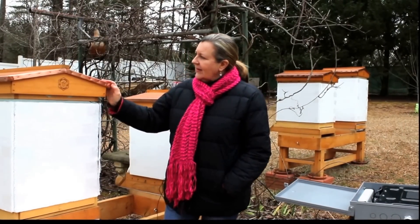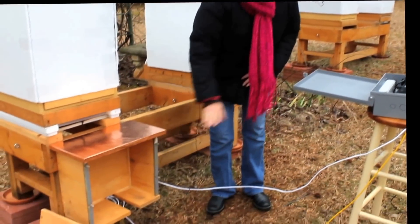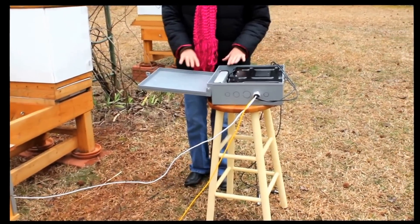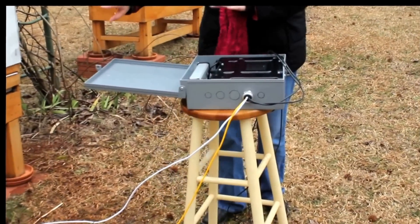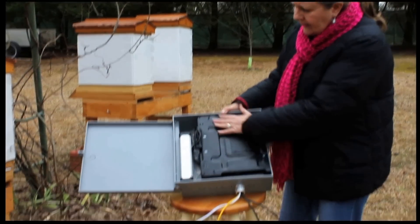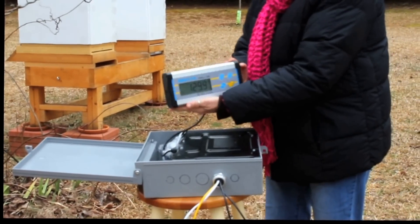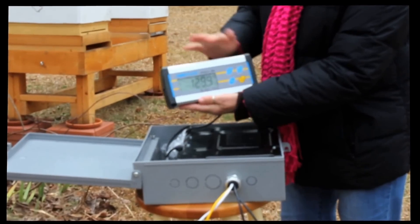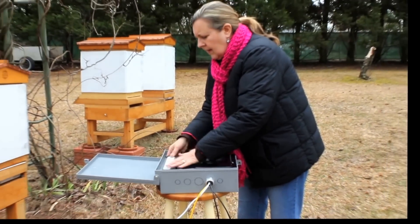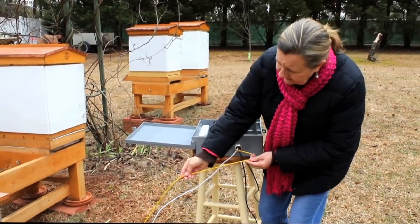I wanted to show you a little bit about how this is set up. We built this box here to house it and protect it, because even though the unit is in a plastic case, it's not waterproof. So we built this just to insert it in to protect it, but I'm going to show you the components of the case. This is the computer part, and here is the actual reading of the scales. The yellow wire goes to the scale and it's connected underneath.